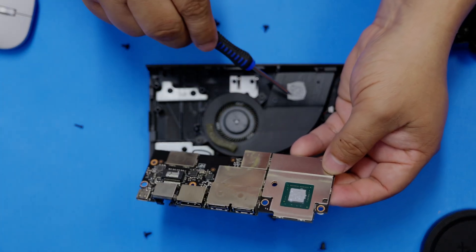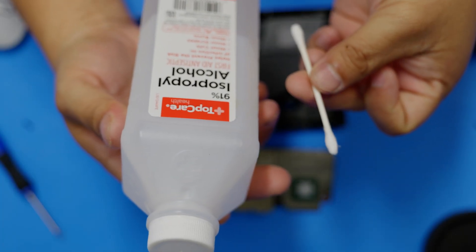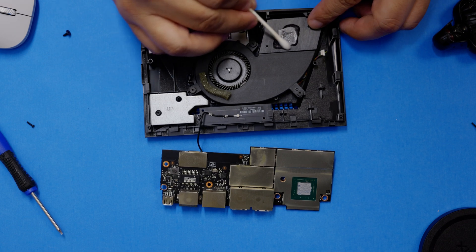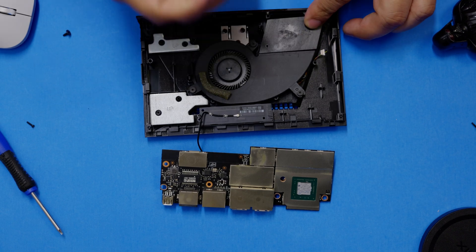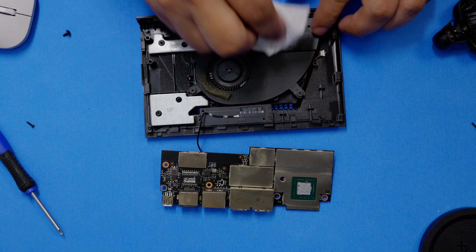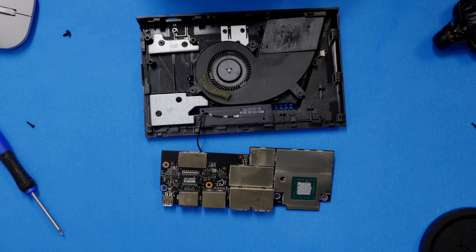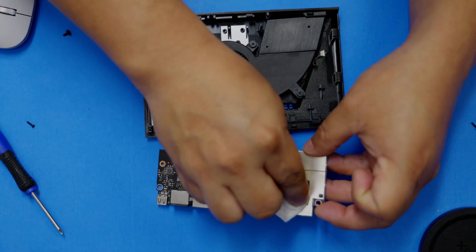As you can see, the thermal paste is on both sides, and we're going to need to get both areas cleaned. Over the years, from all the heat, the paste becomes crusty and it stops doing its job. Grab alcohol and start cleaning all the thermal paste off on both sides as shown here. Double check and don't leave any old crusty paste behind.